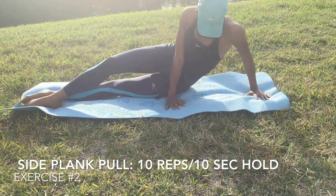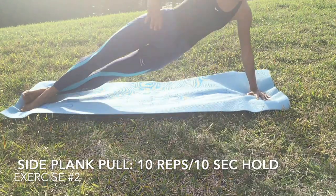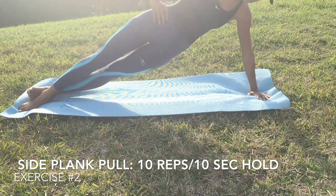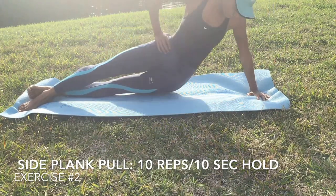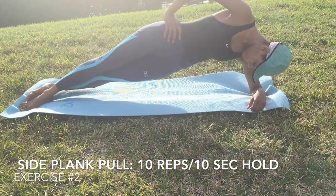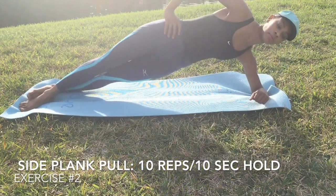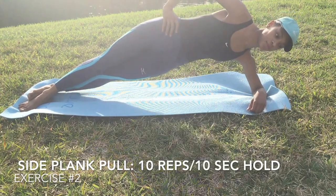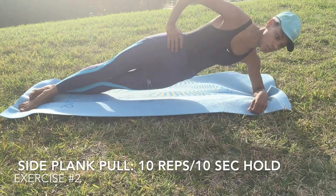The second exercise is the side plank pull. I'm sure people are familiar with the side plank, but the pull is just bending down and coming back up — dipping down and coming back up. Some people do it with their arms or on their elbow. I prefer the elbow. So I'm going down and back up, down and back up.